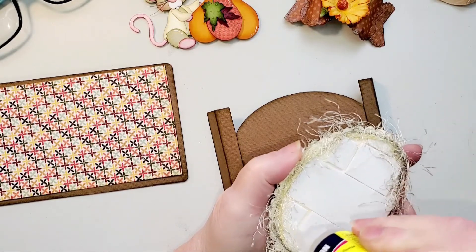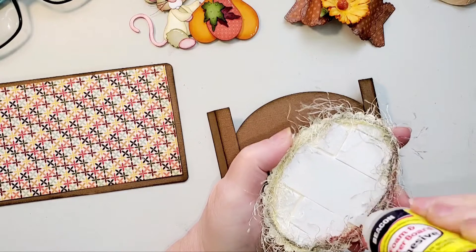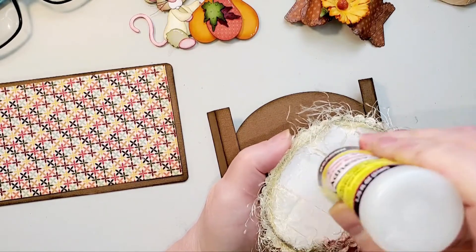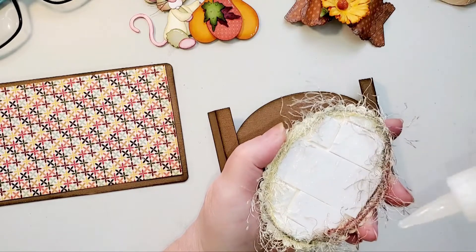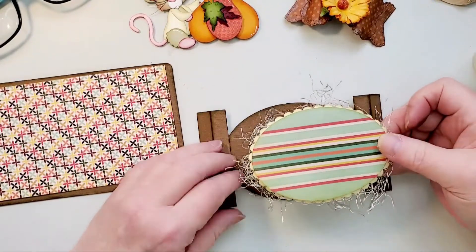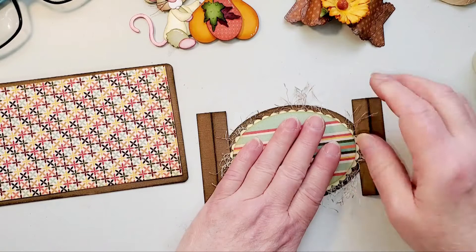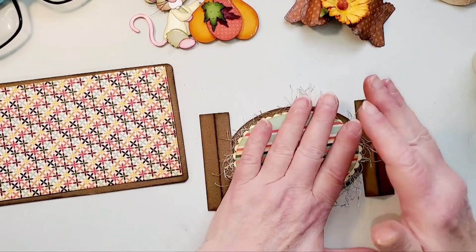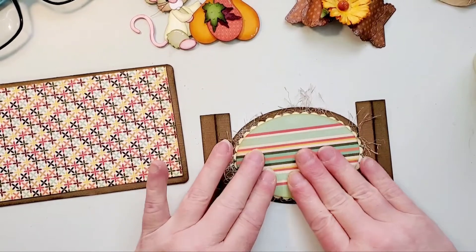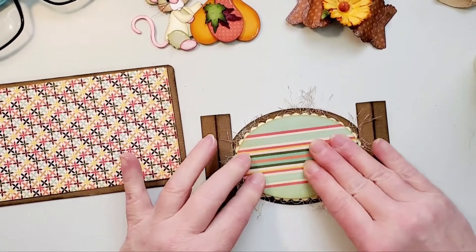I'm just layering this on. My brown oval piece is just a little bit larger — I should have had maybe one more layer because I like my layers closer together. That's part of the reason I added some of this eyelash trim, just to kind of add some dimension as well. Now before I put the rest of my pieces on, I want to go ahead and get this adhered.